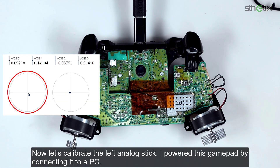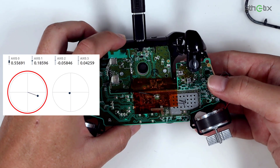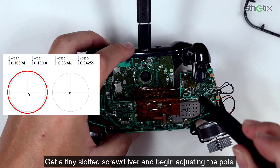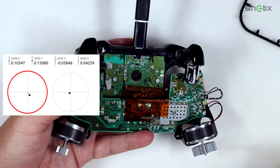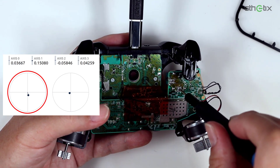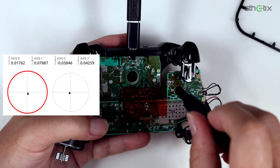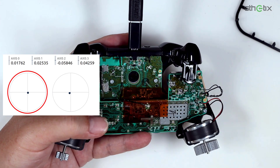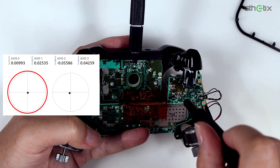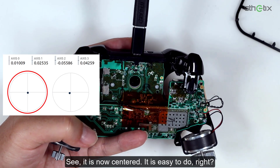Now let's calibrate the left analog stick. I powered this gamepad by connecting it to a PC. Let's test the left analog stick before adjusting. Get a tiny slotted screwdriver and begin adjusting the pots. See — it is now centered. It is easy to do, right?